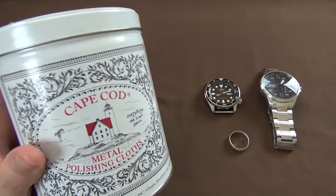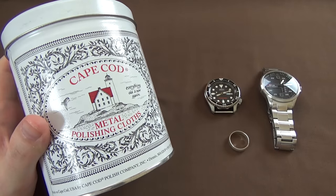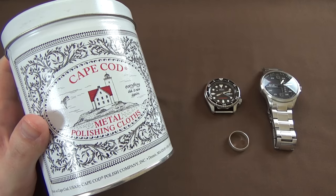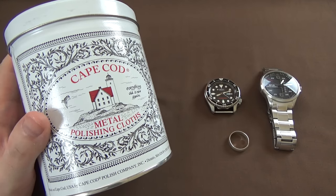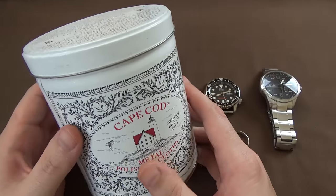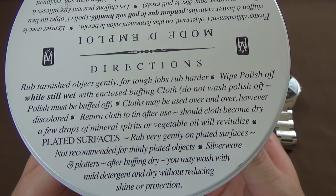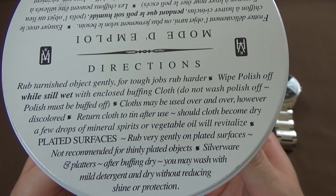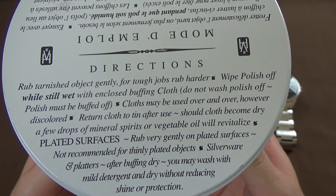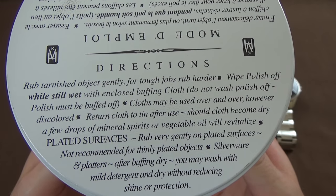What I'm going to do is give you guys a look at what comes in this little tin of polishing cloths - it comes with some other stuff too - and show you what my results were like. So first things first, when you get this in the mail - I ordered it from Amazon because I order just about everything from Amazon - you get this tin. On the top of the tin you have the directions: rub tarnished object gently; for tough jobs, rub harder; wipe polish off while still wet with enclosed buffing cloth.